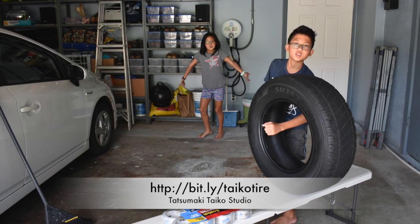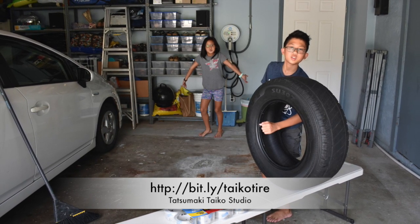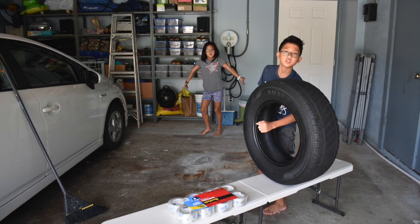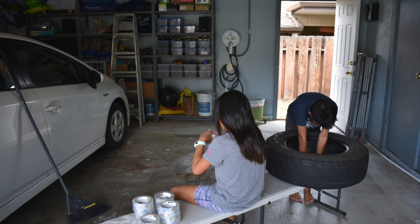We found some instructions on the web from Tatsumaki Taiko Studio. You can see here the basic supplies that you need, which is packing tape and a tire. We got the tire for free from a nice tire shop guy.